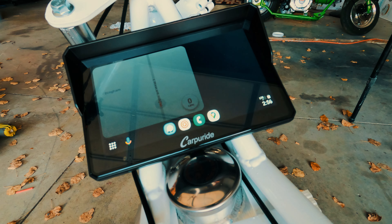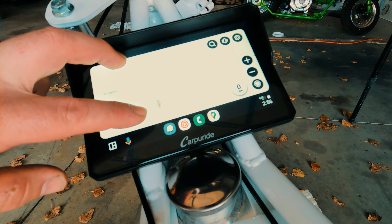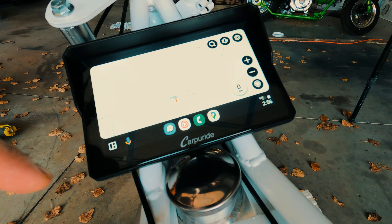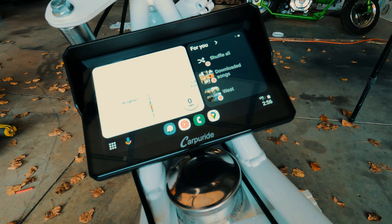So let's go to Android Auto. It kept with Waze, so instead of using Google Maps, Waze is just fine. A lot of people use it — it tells you where the cops are and everything, which is great. That'll give us our routes and everything like that for navigation.